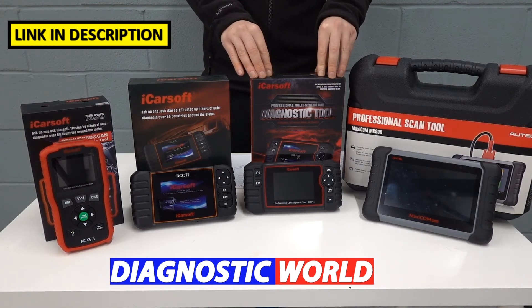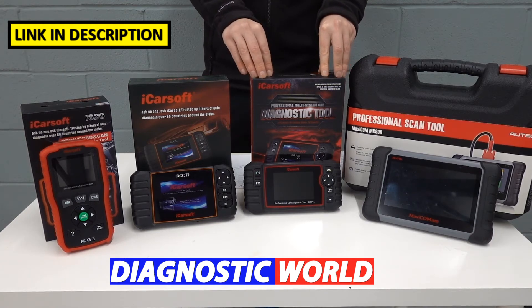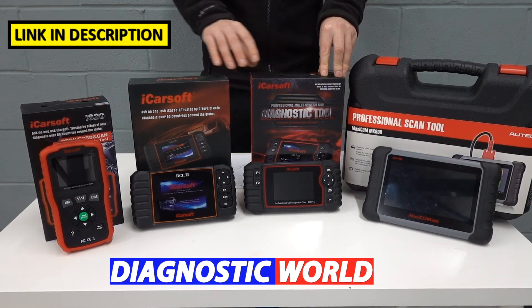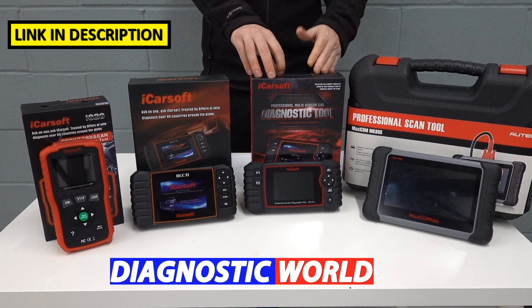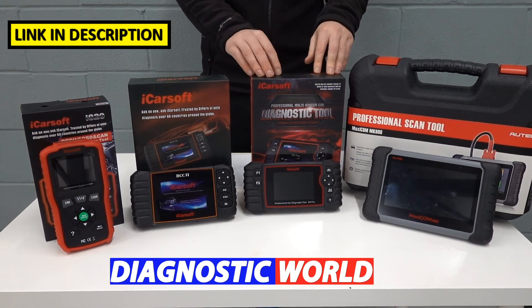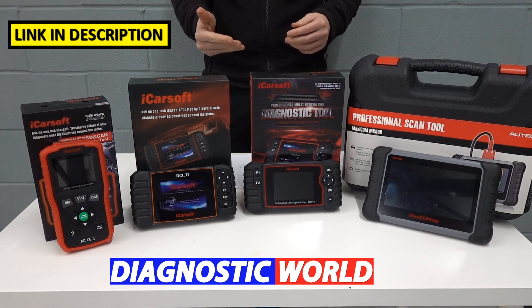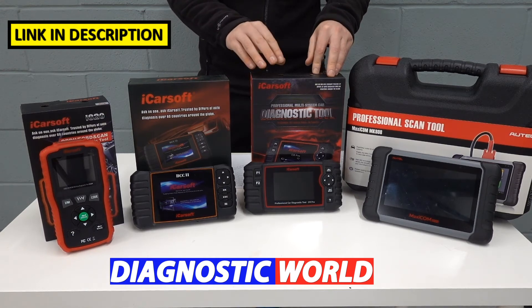The next step up is the iCarsoft CR Pro — the highest in the iCarsoft line at the time of making this video. This will do everything the previous kits do, but it covers all manufacturers. So instead of just being limited to American models, it also covers Asian models like Toyota, Nissan, Subaru, Mazda, Mitsubishi, and Lexus, and also does Europeans like BMW, Porsche, Audi, Skoda, Mercedes, Vauxhall, Citroën, and Peugeot.